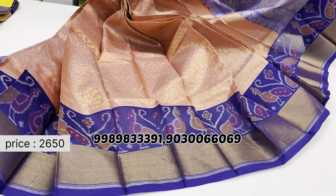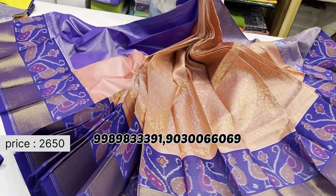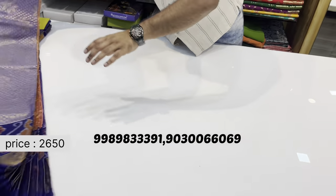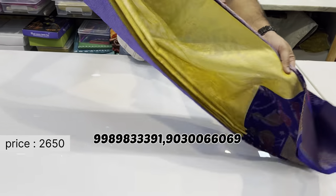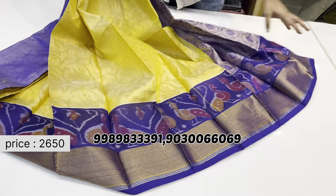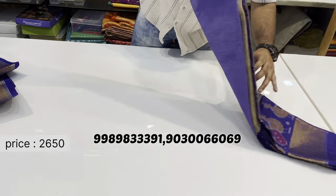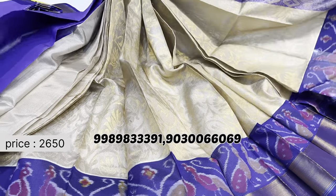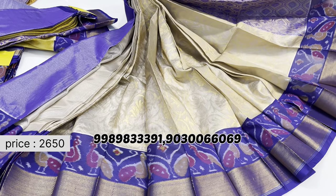This model features a blue border with matching body color, and comes with a blue blouse. Another color combination is a gold shade with gray-mix cream body and blue pallu, paired with a blue blouse.